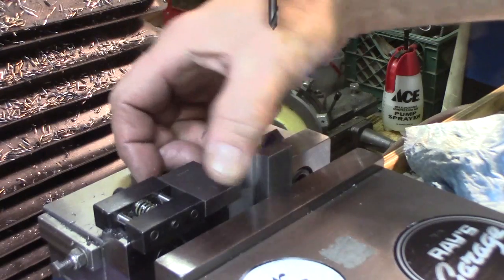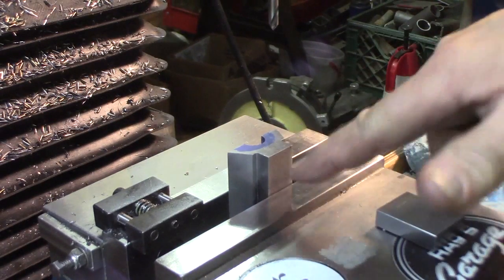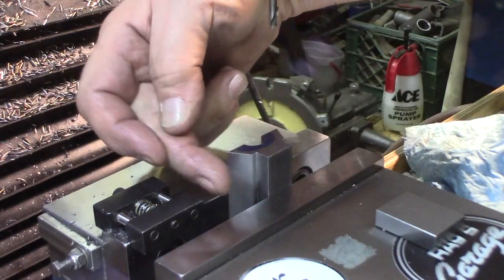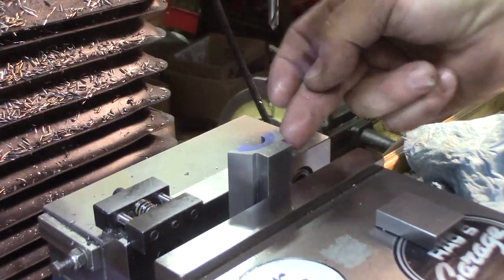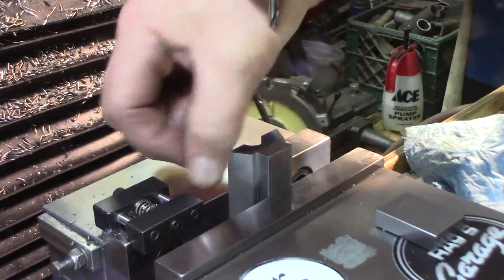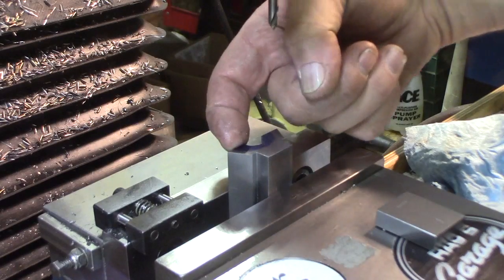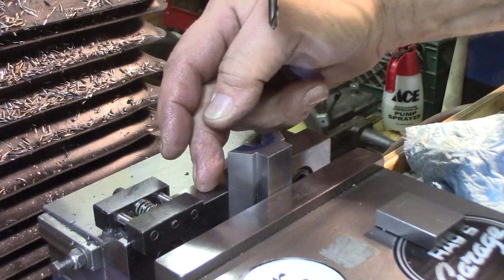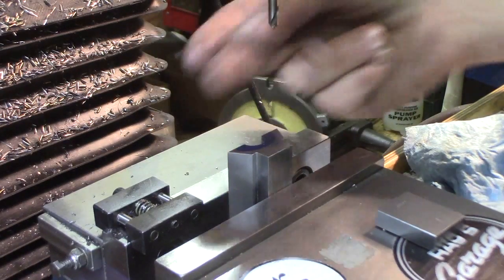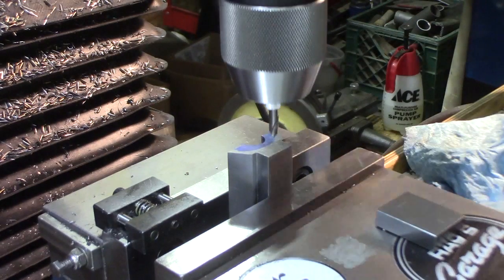I set this up so it's roughly in the middle. I took the edge finder against each sharp edge and got the center — this is my Y-zero against the back of the vise. Our reference on the drawings is from this surface, so we came over nine-sixteenths of an inch and we're now at center.